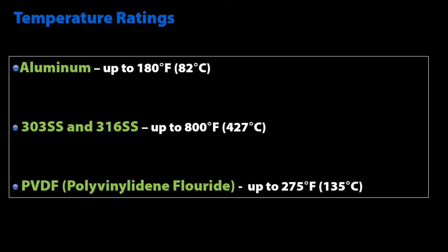Aluminum air knives are rated up to 180 degrees Fahrenheit, while the 303 stainless steel and 316 stainless steel are rated up to 800 degrees Fahrenheit, with 316 stainless steel providing superior corrosion resistance. PVDF Super Air Knives are rated up to 275 degrees Fahrenheit.